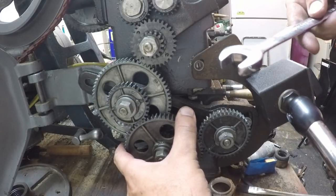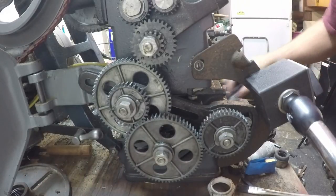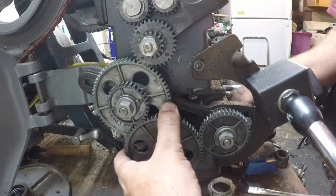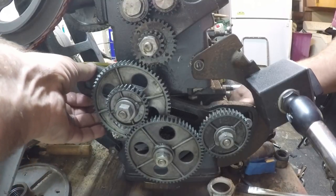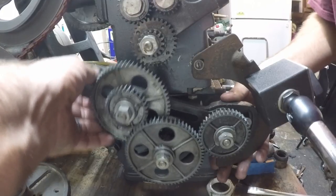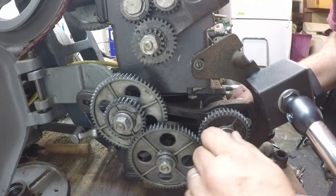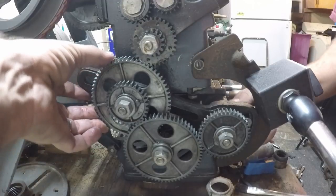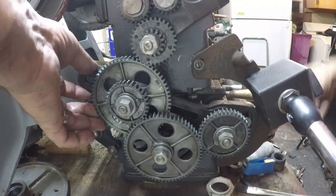This thing takes — it's kind of funny — it takes an 11/16th wrench for pretty much everything. I suppose that's so that you always can afford to have one laying around on your table. I believe I can just slip this thing right off of here. Maybe not, maybe I've got to take that off first. Put that back in mesh.